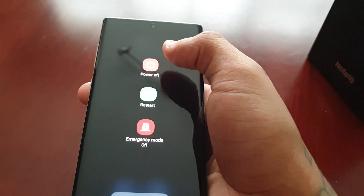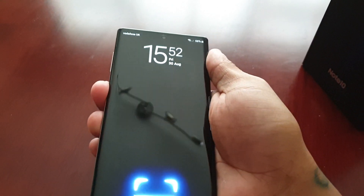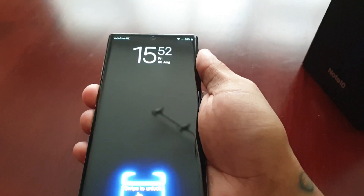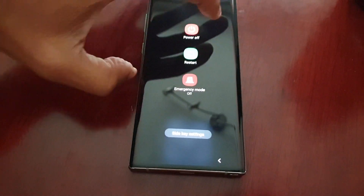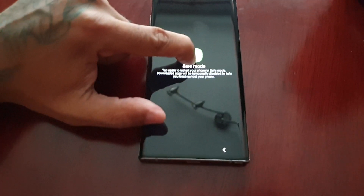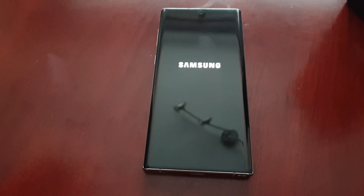Press the power button and then the power off option — just long press on it. Hold down on the power button, then hold down on the power off option until it says safe mode, and then tap it again to reboot into safe mode.